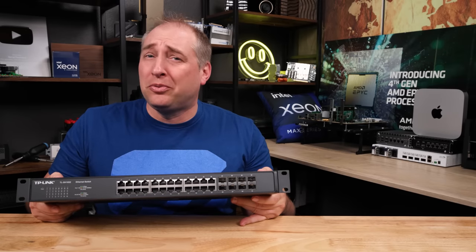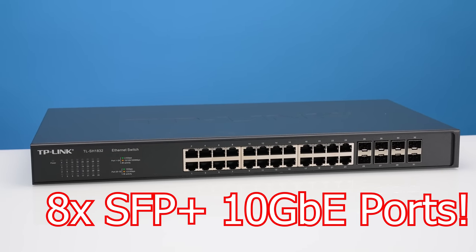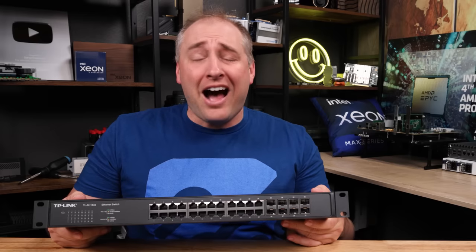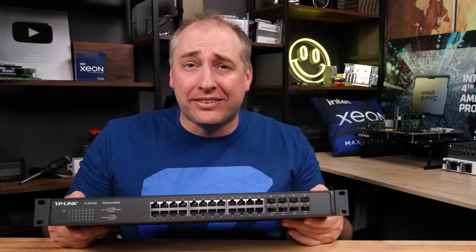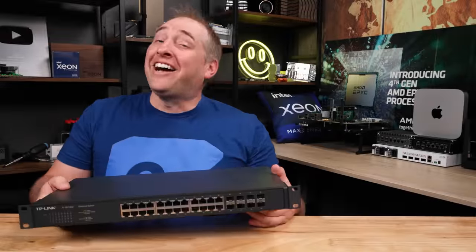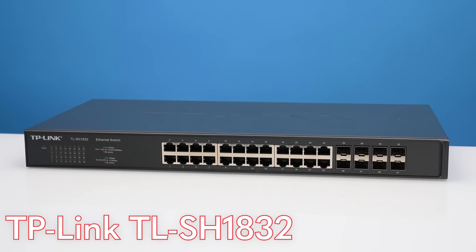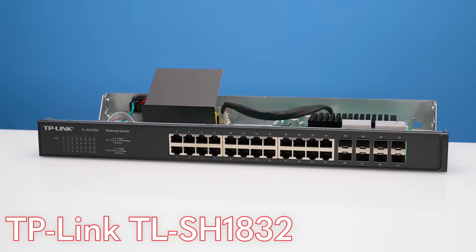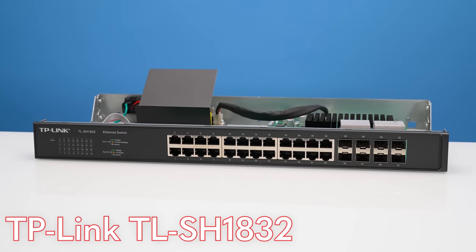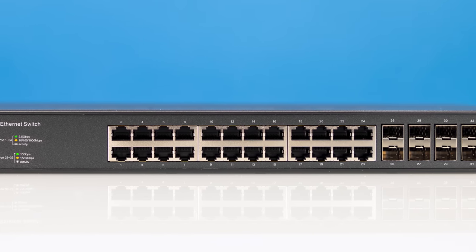This super awesome and cheap switch has 24 2.5 gigabit ethernet ports and 8 10-gigabit SFP+ ports, and I am so upset just because it is so hard to buy one of these things. Hey guys, this is Patrick from STH, and this is the TP-Link TL-SH1832. This switch is a 2.5 gig ethernet switch with 10 gigabit uplinks, and I got it for well under $600.